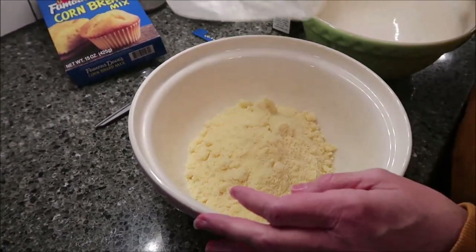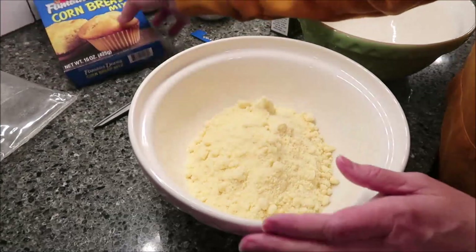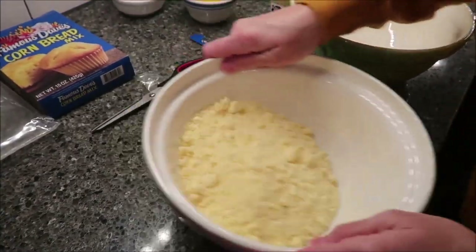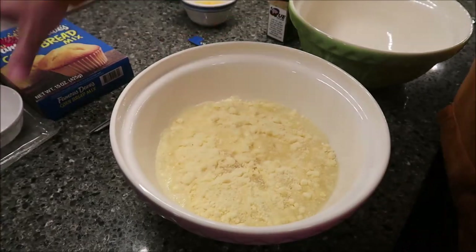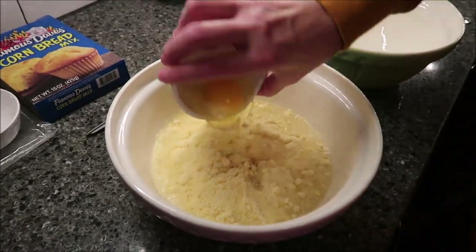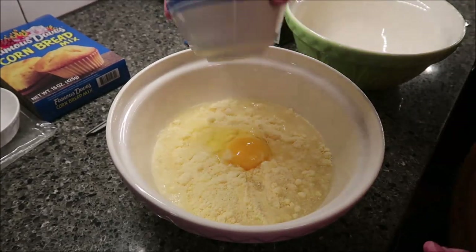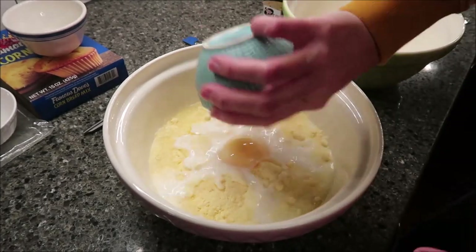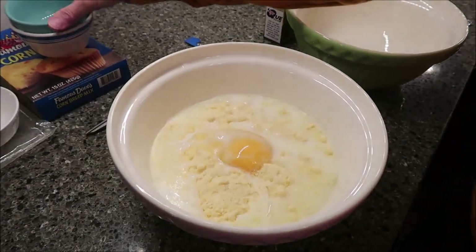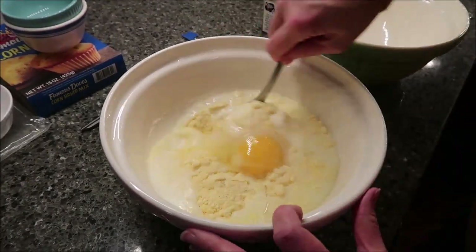We have never bought the Famous Dave's Mix from the store, so this will be a treat getting to try these at home. I'm just going to put all three ingredients in and mix it together.